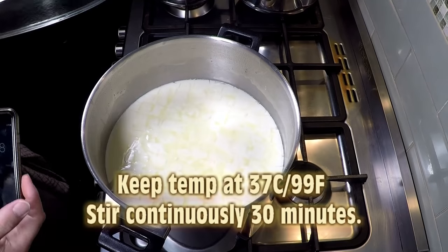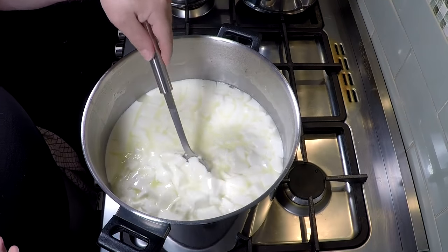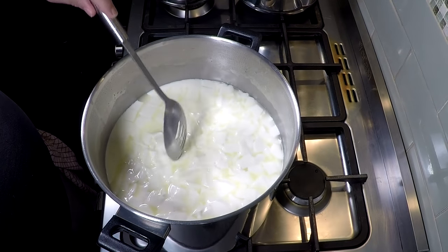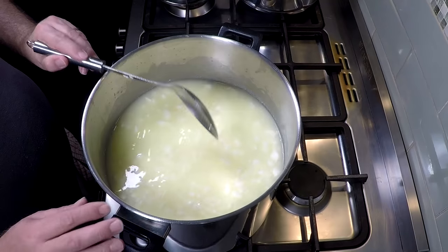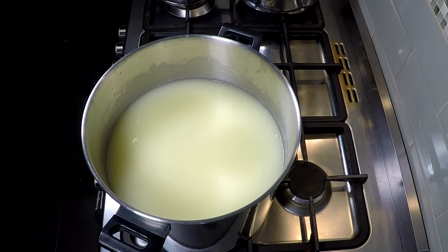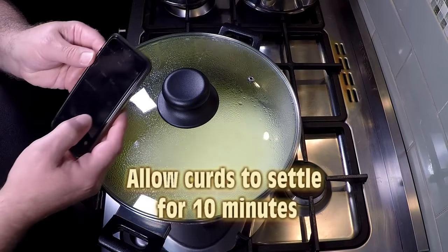Now for 30 minutes we're going to stir, keeping the temperature at 37 Celsius or 99 Fahrenheit, which was the target temperature. Those curds are going to shrink a heck of a lot during that 30 minutes — if there are any big bits just make sure you cut them up. That's the final curd size. Now we're going to let that settle to the bottom for 10 minutes.